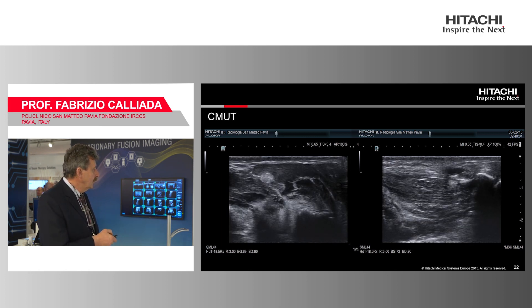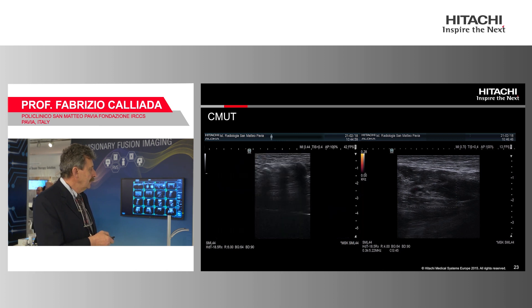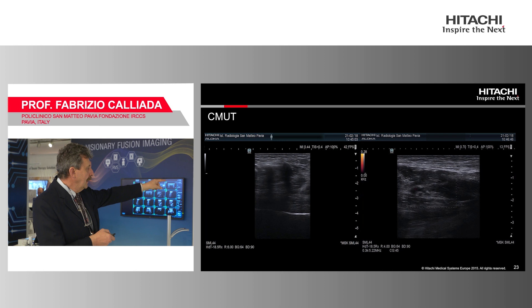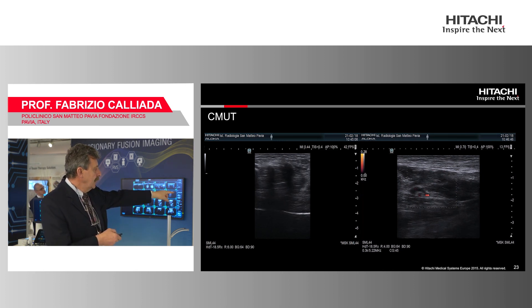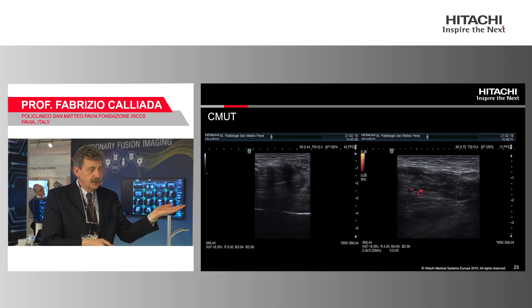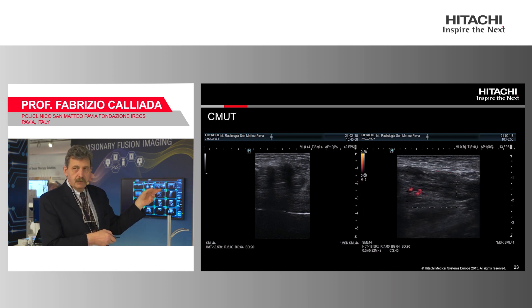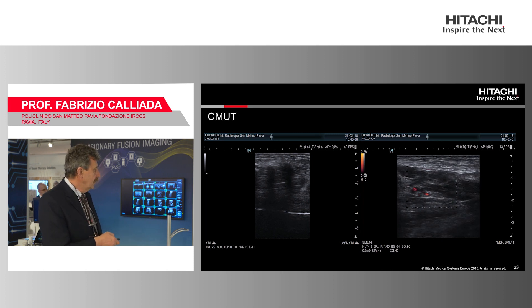What I really think is completely different is the possibility to change frequency and depth. You increase depth and you can see both the superficial plantar aspect of the foot and also the presence of a Morton's neuroma in this patient — all with the same probe, viewing both deep and superficial structures.